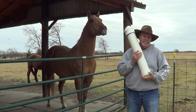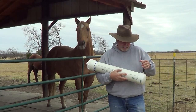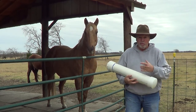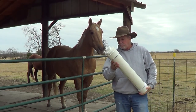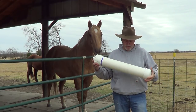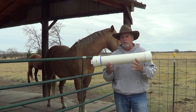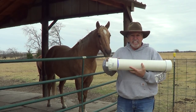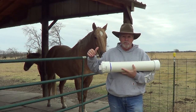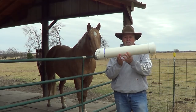I was researching and somehow a time capsule popped up — something where you bury things in the ground. Someone had a small one and I thought, I'm gonna go to Home Depot and see what I can find. So this is a four-inch PVC tube. Six inch is a little more expensive, and if you go up to eight or ten inch, the price goes through the roof.